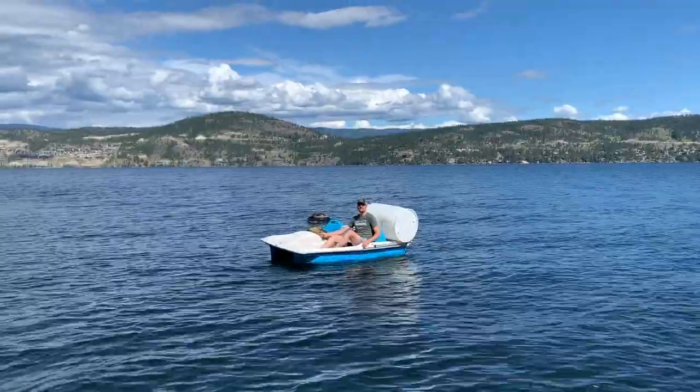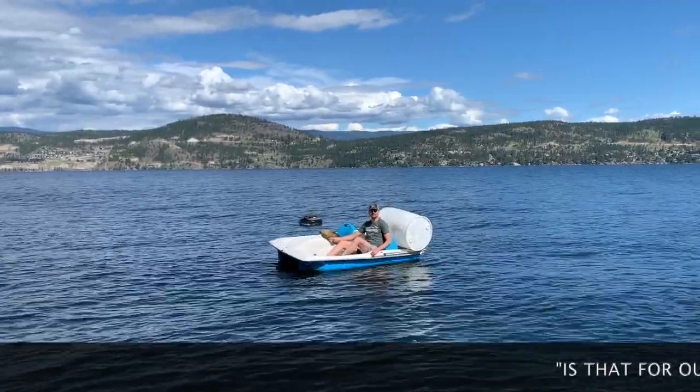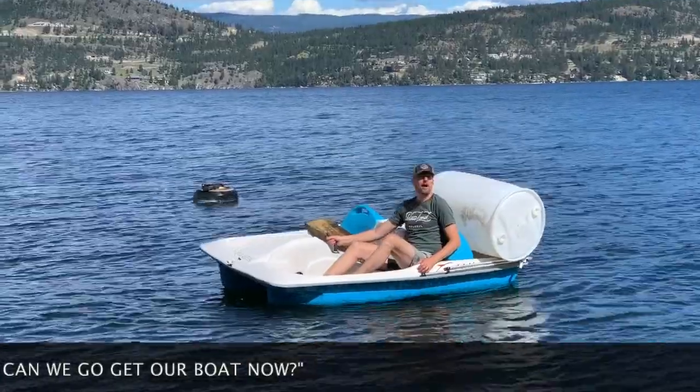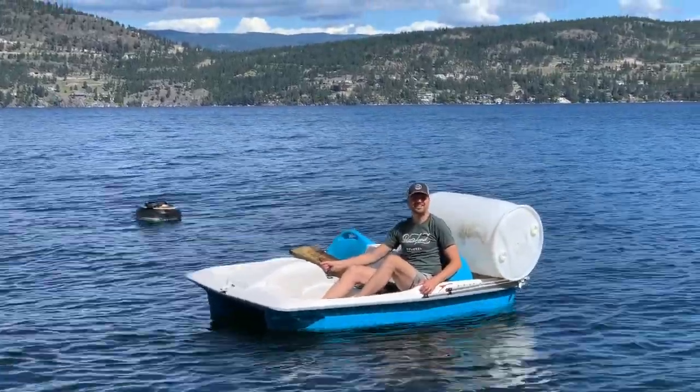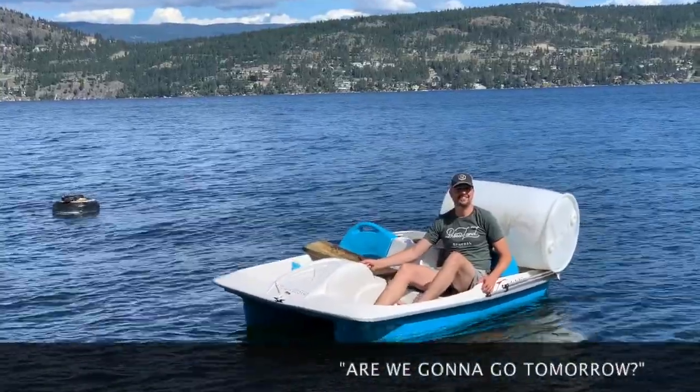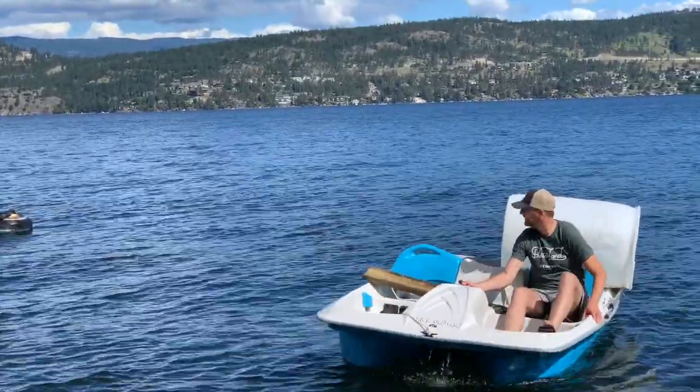Buoy! We're going to go hit the boat right now — oh, don't disappoint him. I'm kidding. His little voice — I know, I know.